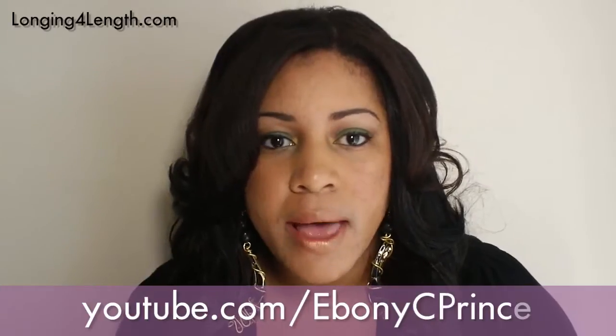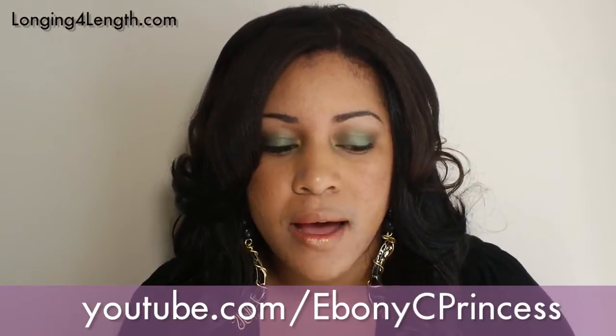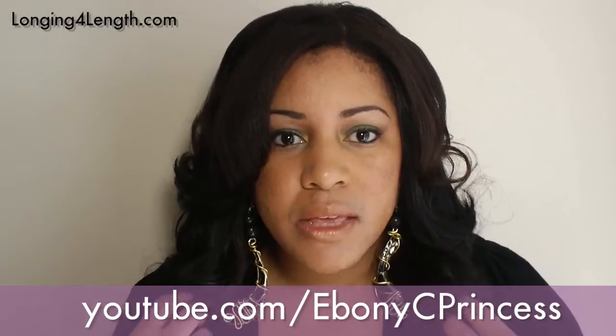If you want to see more of that — how to wash your hair while you're wearing extensions, how to detangle, how to roller set — this hair was roller set — please check out my channel Ebony C Princess or my blog site longingforlength.com. Okay, on to the hair.